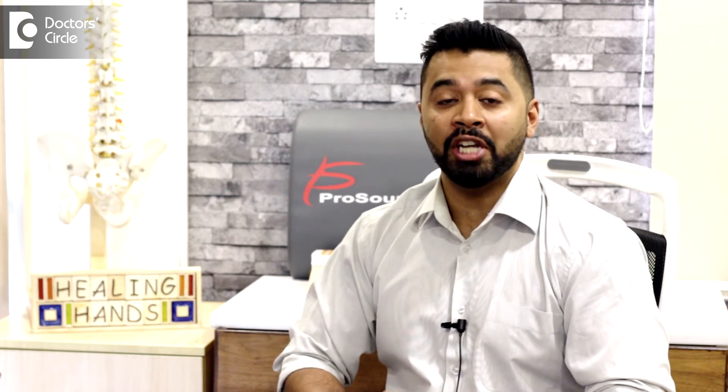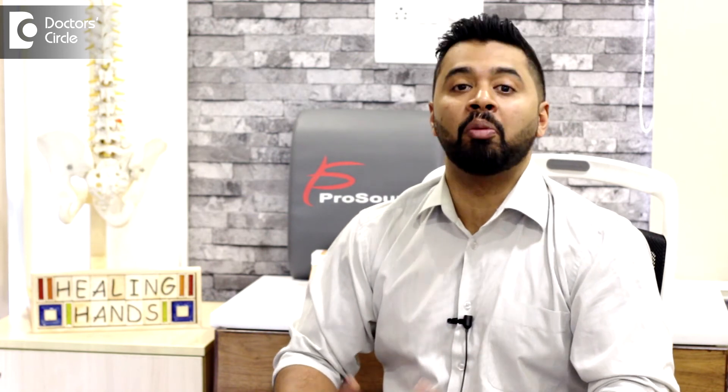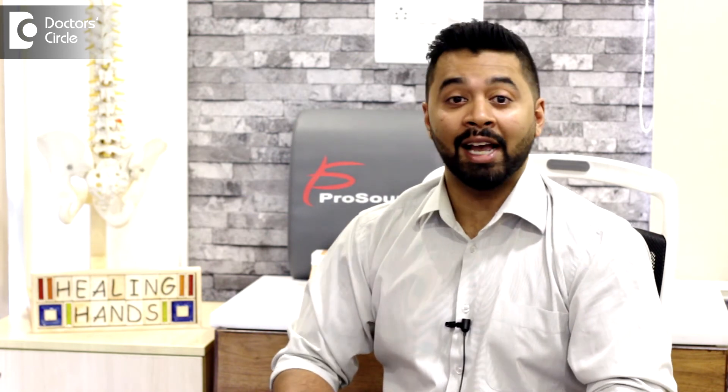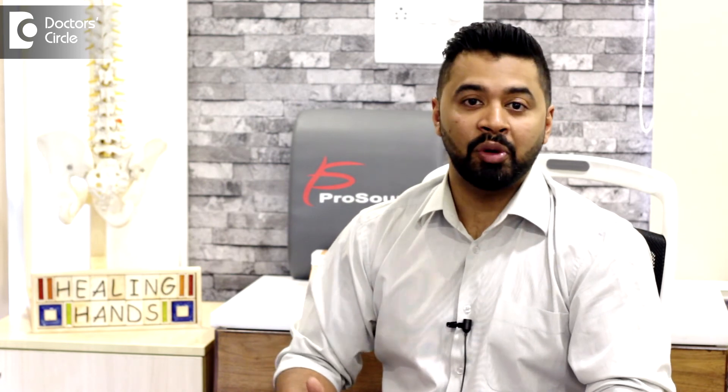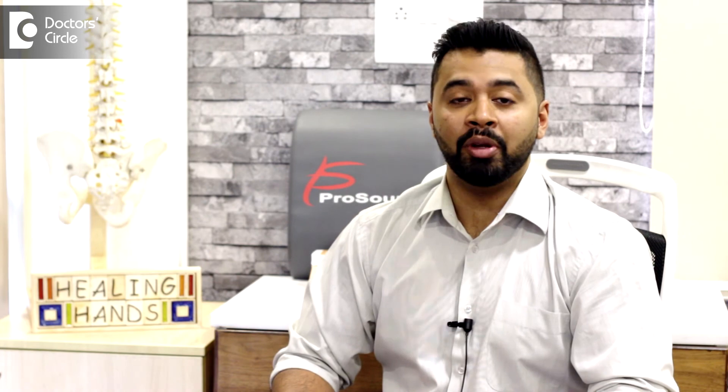Nitrogen is released when the shape of the joint is changed, as in when the chiropractor performs the adjustment. As the gas is released, more of that fluid is pushed into the joint, creating a more optimal level of movement within the joint.